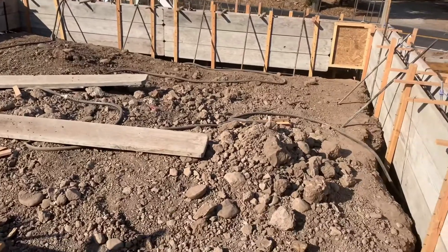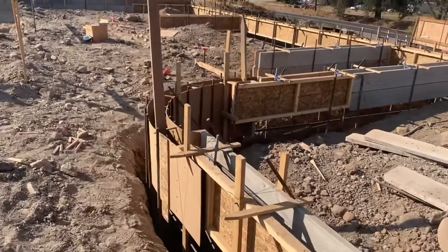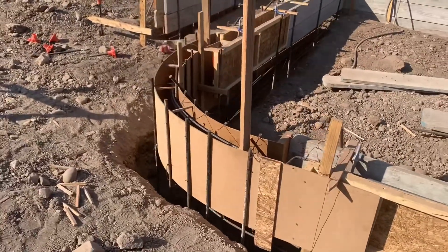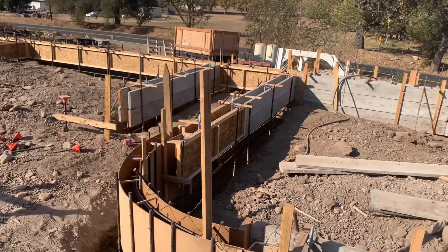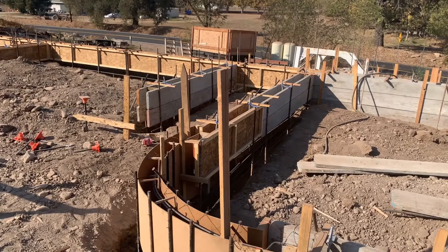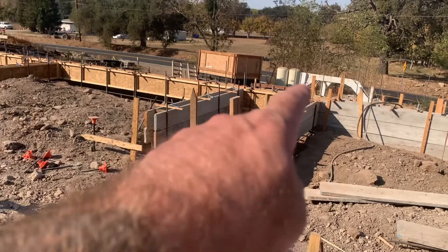That area right there is our living room, and the curve is where the step from the dining room and kitchen area steps down into the living room. Those two formed-up areas are a support wall — that's the entryway — and that right there will be the front door.